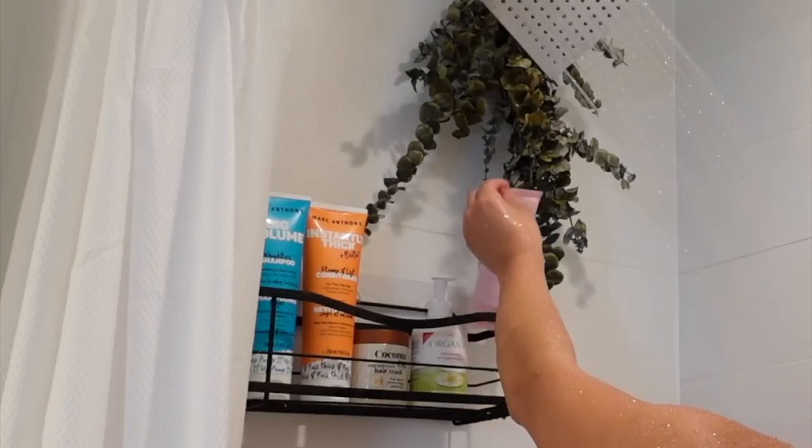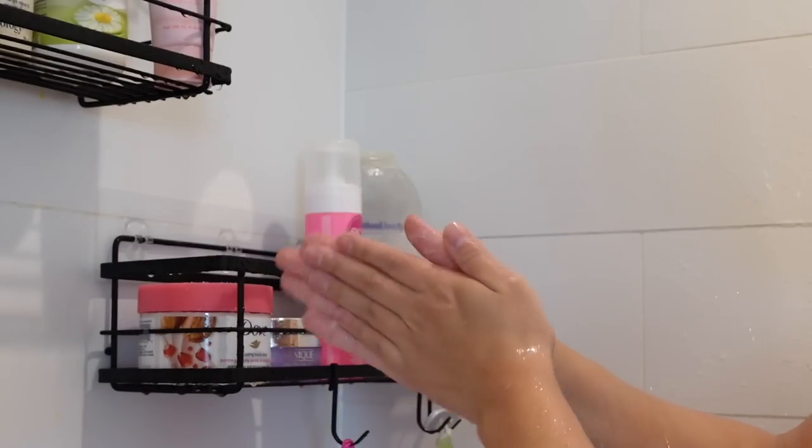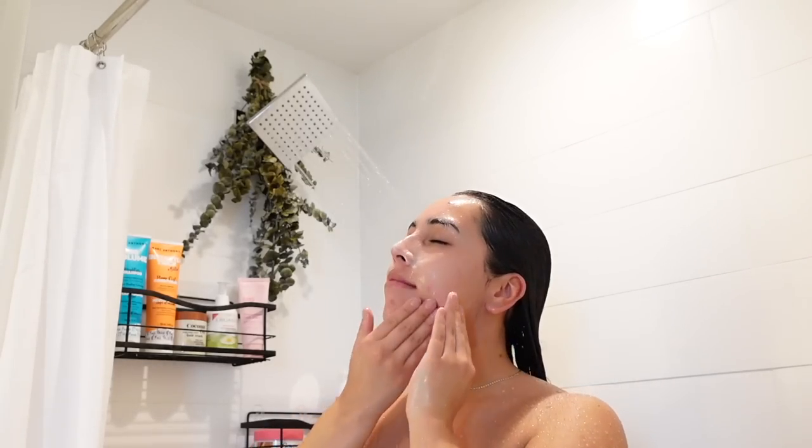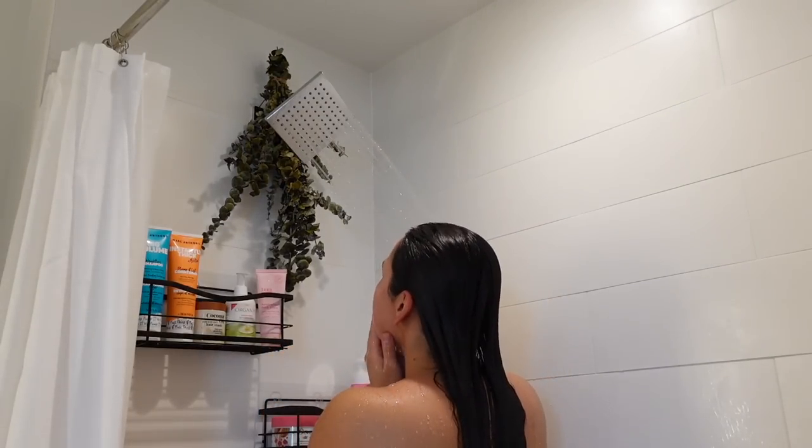First thing I'm going to go in with is this Sand and Sky Australian Facial Cleanser. I like to use this one daily — it has a very light exfoliation in there so it works pretty gentle on the skin to use as an everyday cleanser.